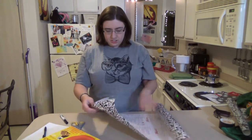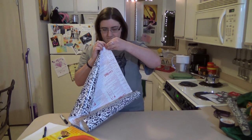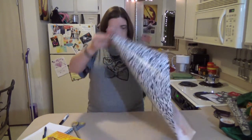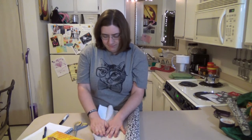Now we've got to get the sticky part to show, so we've got to peel this off. It's kind of hard. We're just going to slowly peel this off like this. Really put your aggression into it — it's therapeutic.